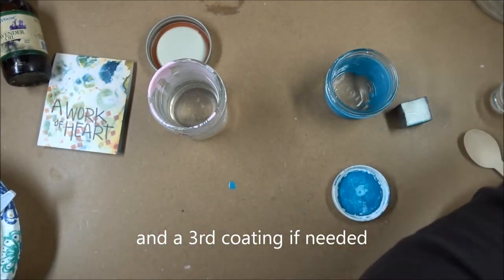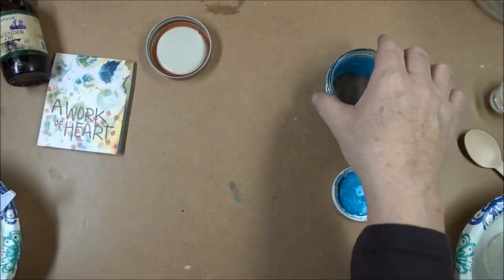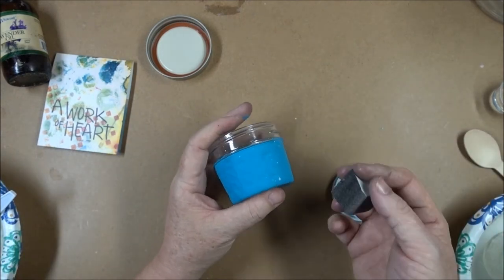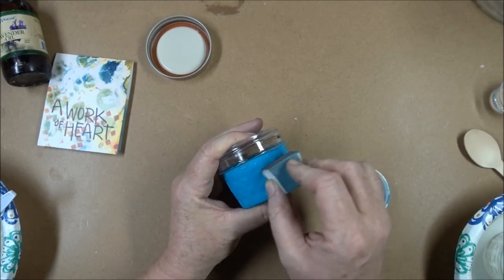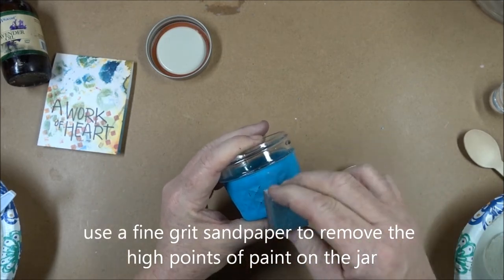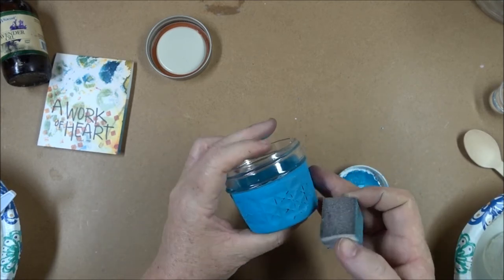After it's dried on the second coating you're going to have a nice matte finish like this. I would do this the next day even, just so that it's fully dry, but you're able to come in and give this quilted jar a sanding so that you can actually see it — it emphasizes the quilting of the jar.